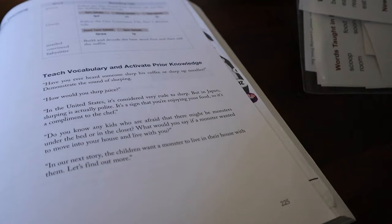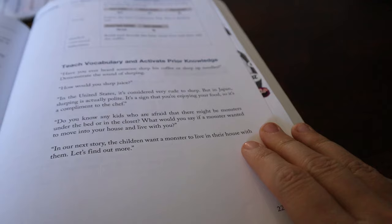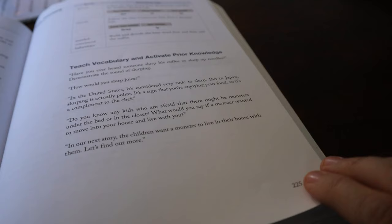Have you ever heard of someone slurp their coffee or their food? Yeah, it's gross. Can you do a slurping sound? How might you slurp juice? In the United States it's considered very rude to slurp, but in Japan slurping is actually considered polite — it's a sign that you're enjoying your food, so it's a compliment to the chef. Interesting, huh?